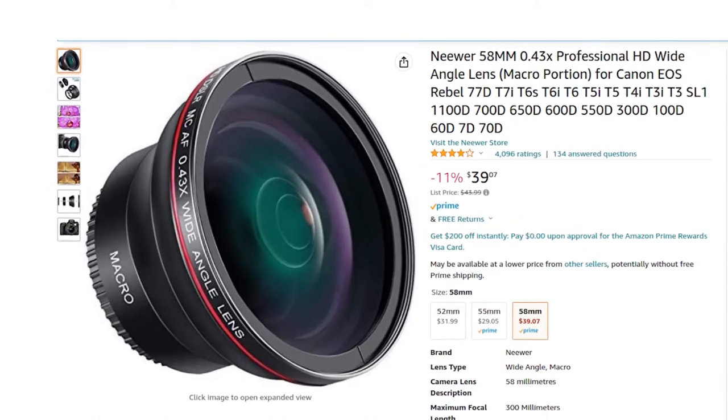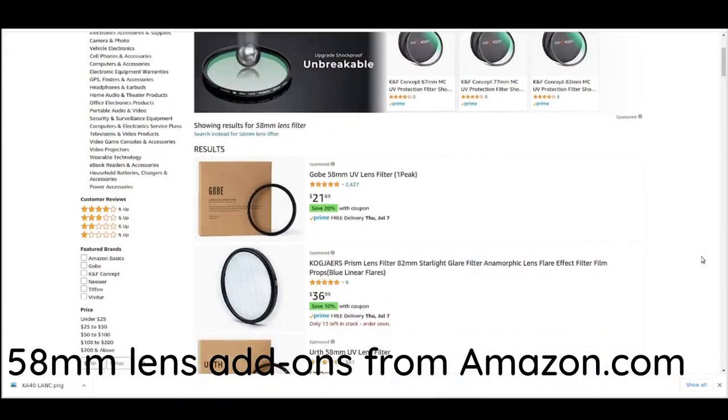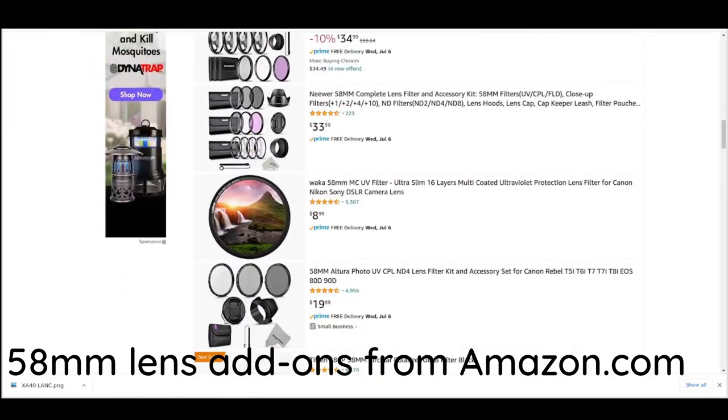It's the first aftermarket lens I picked up for this — a 58 millimeter wide angle lens from Neewer (N-E-E-W-E-R). I mentioned before that just because your camcorder is a fixed lens, like the XA40 and indeed all the other variants in the Canon XA series, it doesn't mean there aren't things you can do with the lens. The key thing to know is the lens diameter — for the XA40 it's 58 millimeter. So you don't even need to search 'Canon XA40 wide angle lens'; just look for '58 millimeter wide angle lens' and it should pretty much work.